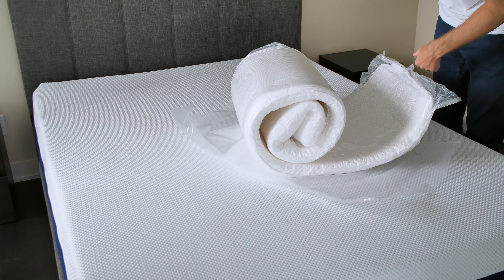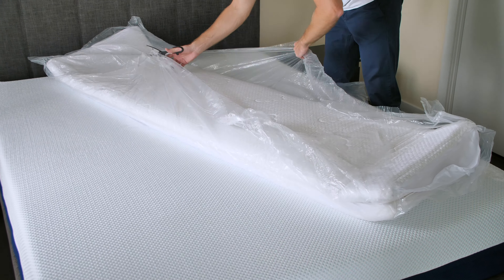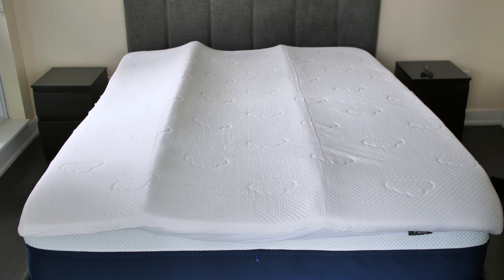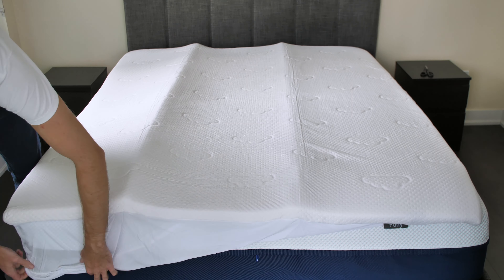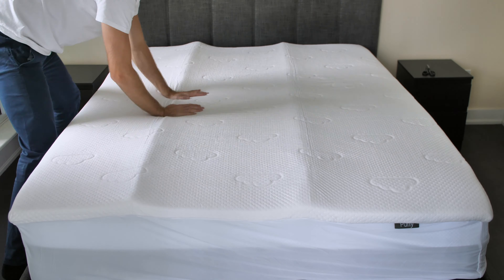The Puffy does have some off-gassing upon unpacking, but it's minimal and not that harsh. Additionally, the smell will dissipate as the topper expands. My Puffy took around 12 hours to expand fully. That being said, it was already thick enough to be used after just 2-3 hours.